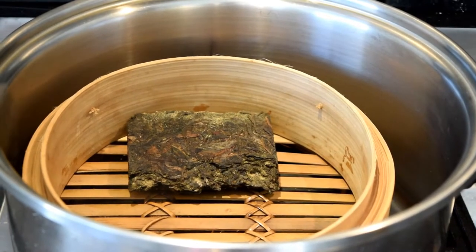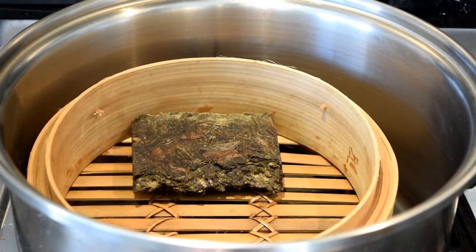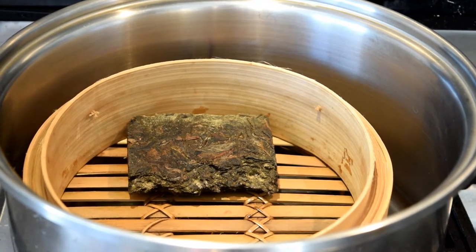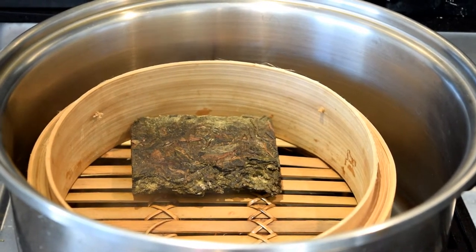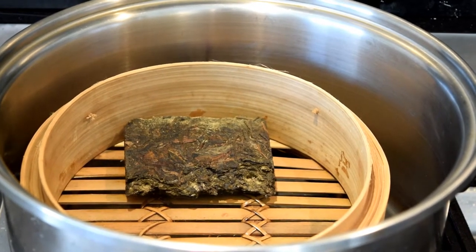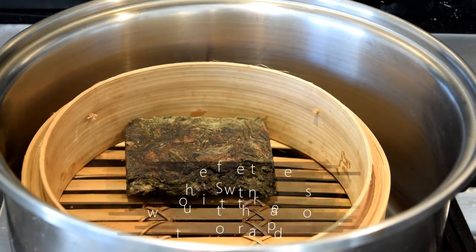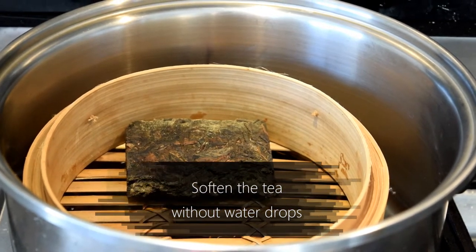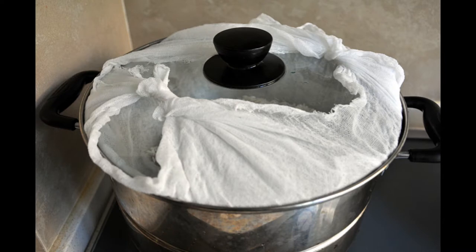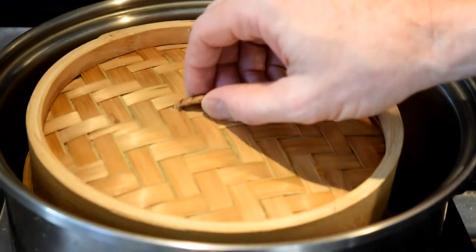Ideally, you want a dedicated pot or steamer just for tea, but I don't have one. So here they are: a big Dutch oven that can fit everything in, and a Chinese dim sum steamer that prevents drops of water on the tea. The rule of thumb here is to moisten the tea to loosen it up without water directly on it. I've seen people wrap a cheesecloth around the lid of the pot to prevent drops.